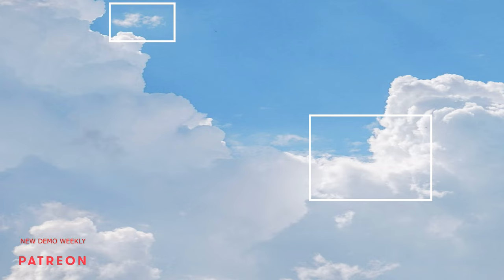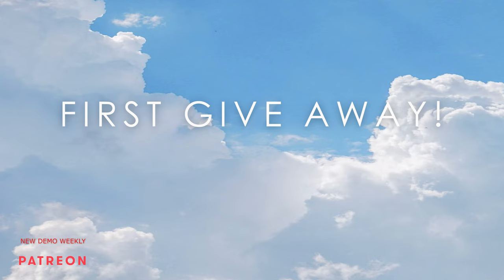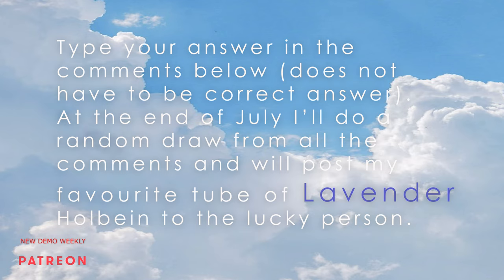I would be very interested to know your first thought. Let's do our first giveaway — if you write your answer in the comments below, it doesn't have to be a correct answer, just something you first thought makes this area glow. At the end of July, I'll do a random draw from all the comments and send one of my favorite tubes of Holbein lavender to the lucky person.